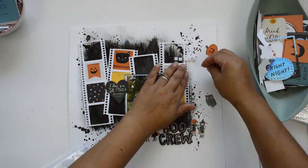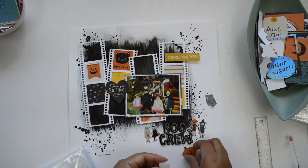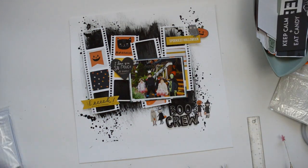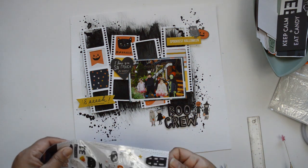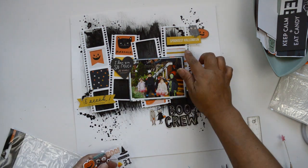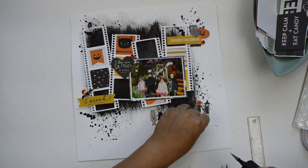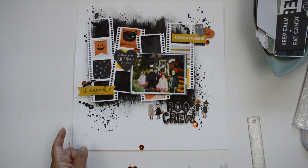I also fussy cut a pumpkin from the paper I used to back the photo, placing it at the top corner of the cut file where there's empty space. I make sure to balance the colors: since I have yellow in the top right corner, I add another pop of yellow at the bottom left. Orange is going all around with some black. I also add sequins from the ephemera pack to bring some shine and that Halloween orange.